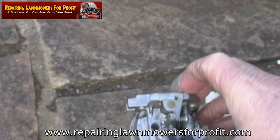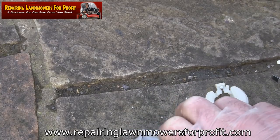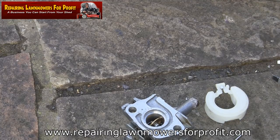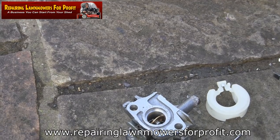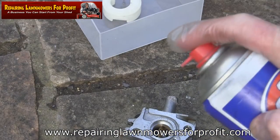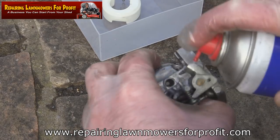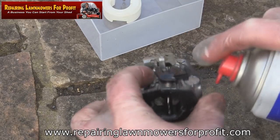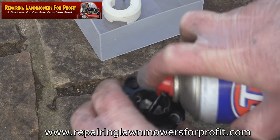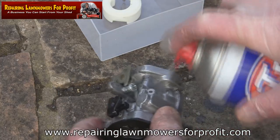We get quite a lot of emails saying 'I can't do this because I don't have an air compressor' — you don't need one. Just get a can of air duster; you can get compressed air in a can, that's all I used to do. So I'll get some carb spray and clean this out. Just spray it everywhere you can see a hole; if there are any screws that come out leading somewhere else, take them out as well and just get in everywhere you can.